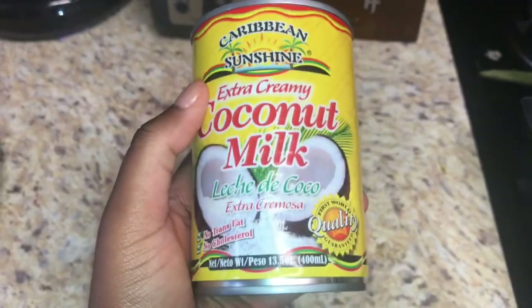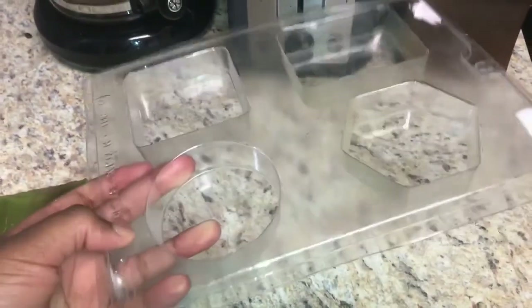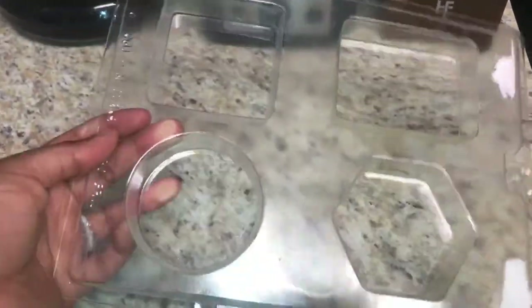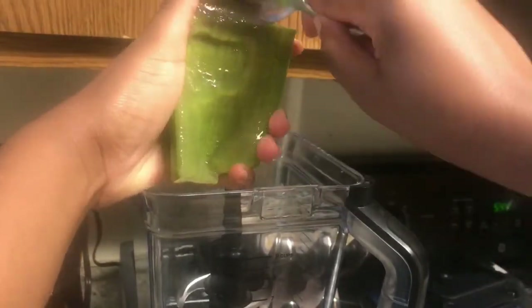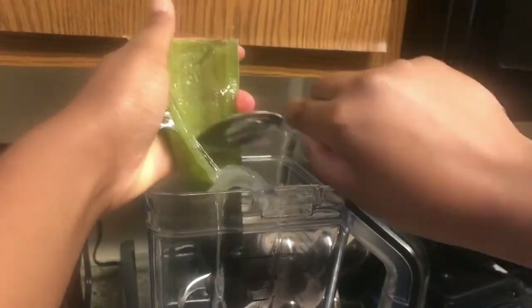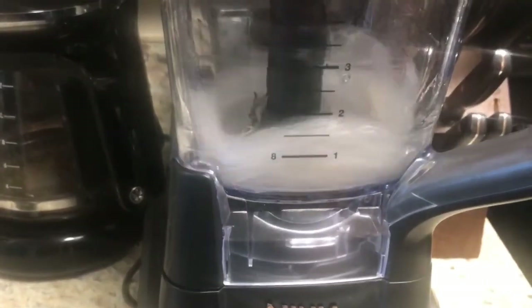Last but not least, some coconut milk. You also want to make sure to grab some soap molds — you can get plastic or you can get silicone, which is better quality. Now I scoop a good chunk of aloe vera into my blender and blend, blend, blend.